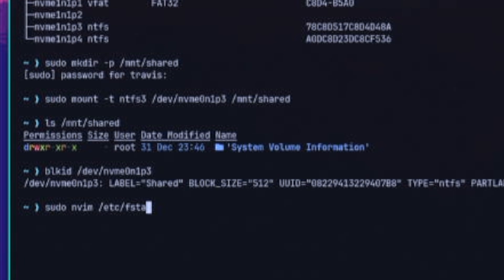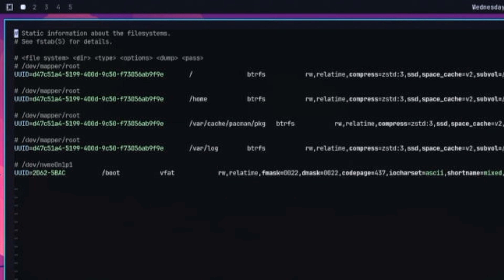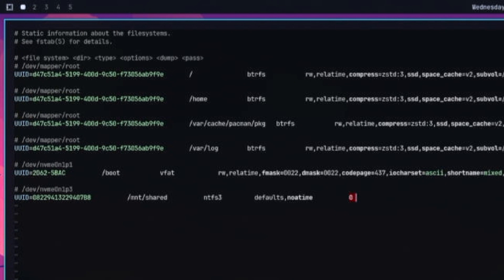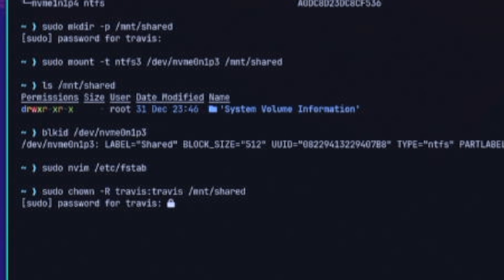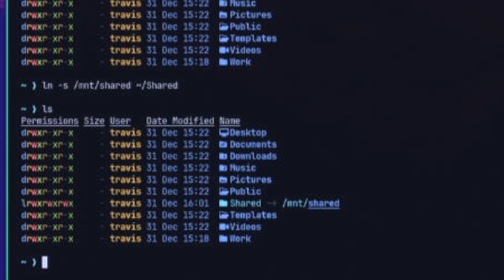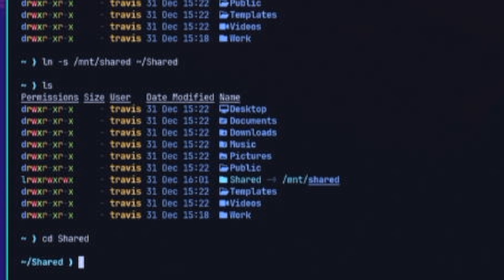We want this to auto mount on each boot. To do this, get the UUID for this drive by running blkid with the drive name and copy the UUID to the clipboard. Edit the /etc/fstab file — the file systems table — and add an entry: the UUID, spaces, then '/mount/shared', then 'defaults,noatime', and then '0 0'. Defaults includes things like read-write. Then change ownership of that mounted drive to your user — replace 'travis' with your user and group. I also want this folder closer, so let's create a symlink from /mount/shared to ~/home/shared using 'ln -s /mount/shared ~/shared'. Now the shared folder appears in the home directory linked to the mounted drive.